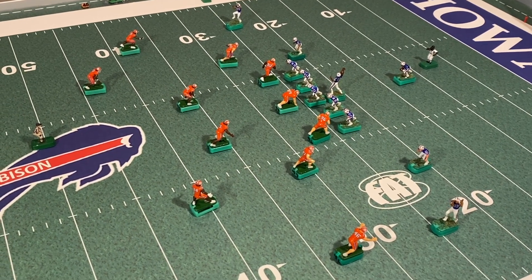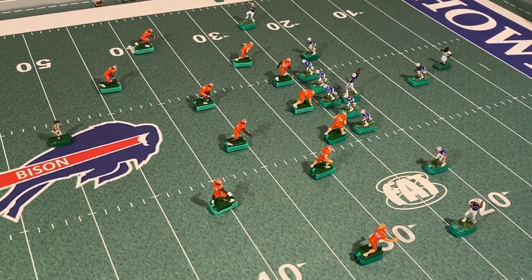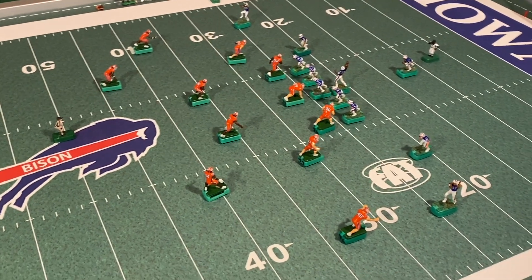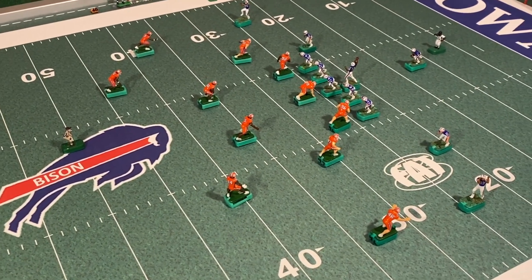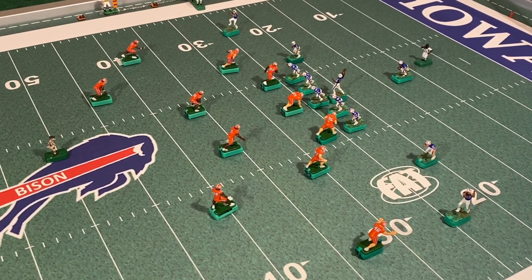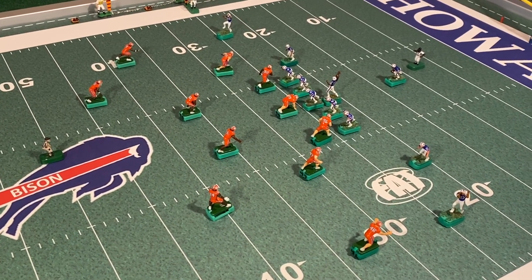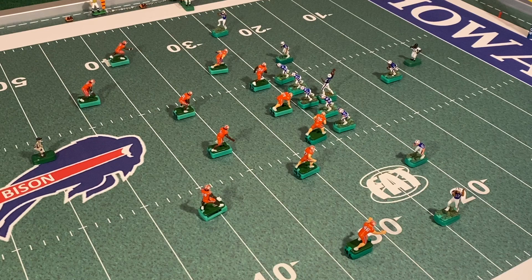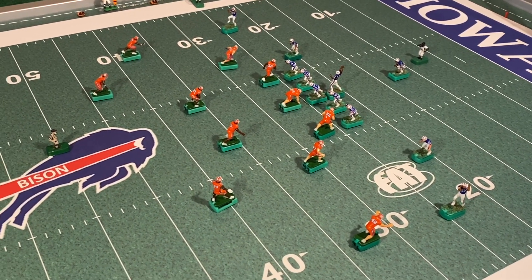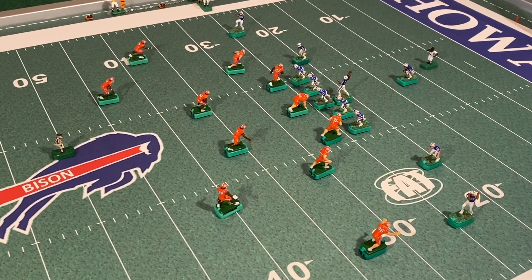What we're doing with the three-four is running cover two, so we have our two safeties over top. We're going to do something a little unique with the three-four because I want you to see how complex you can make this defense and how rewarding the Fatic Eight rule system can be, especially when you're scheming against someone else. I personally enjoy scheming against myself because the harder I can make it the better. We are going to run zone-man-press.